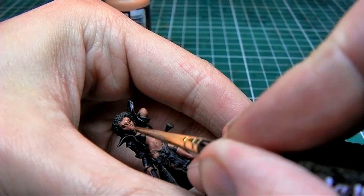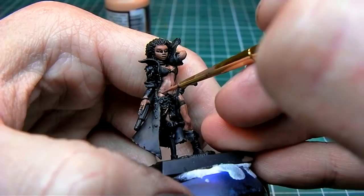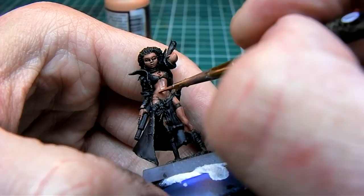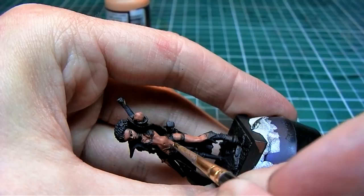Here I'm painting the face. At this point I'm covering less of the model — about 60% — making all the underlying work show through.